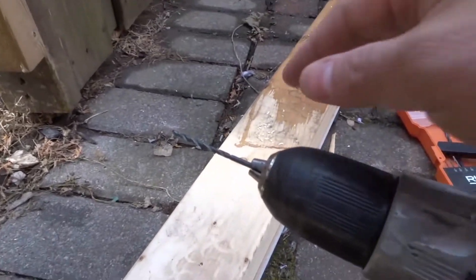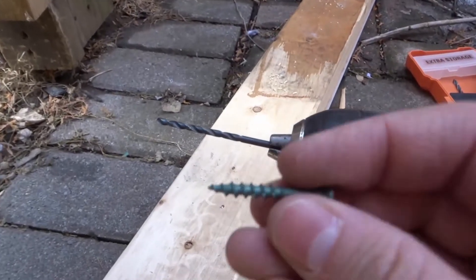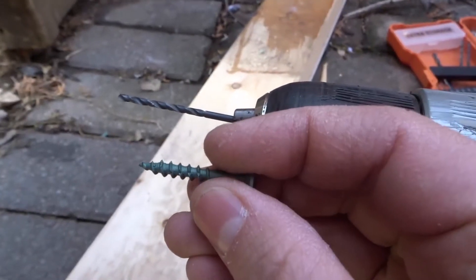What you want to do is get a drill bit just like this, and you want to make sure your drill bit is significantly thinner than the body of the screw. So you can see the drill bit is much thinner than the body of the screw.